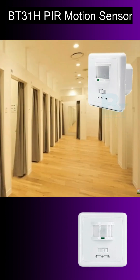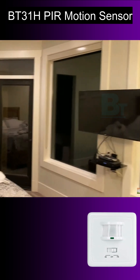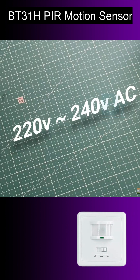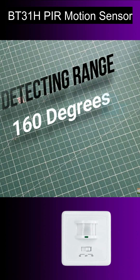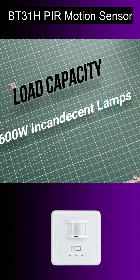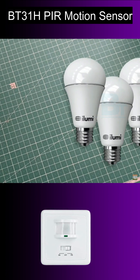This is 220 volt AC operated. The detecting range is 160 degrees and detecting distance is 9 meters. You can use up to 1200 watt LED lights, which means 4 LED lights can be used easily.